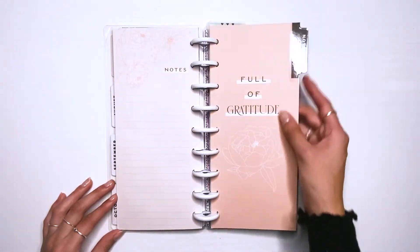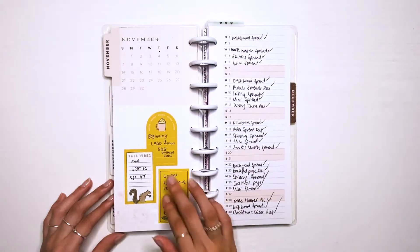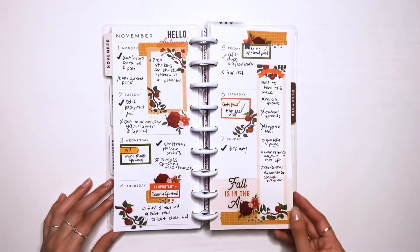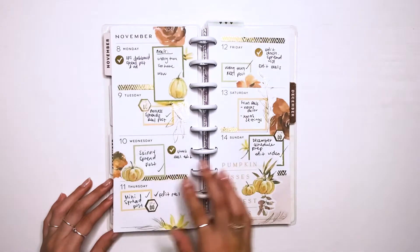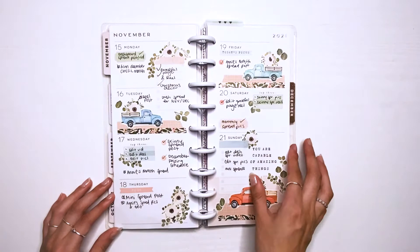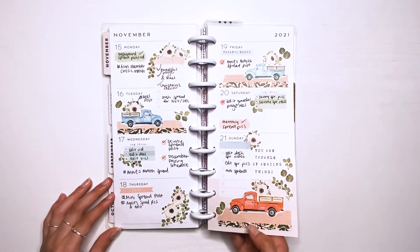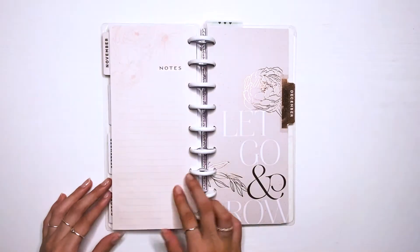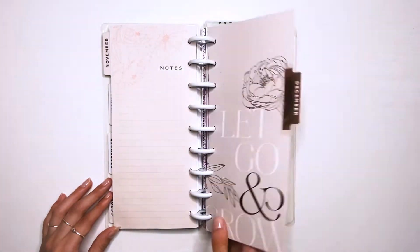I guess for now it's fine. I only have about six months in this planner because it started in July and I didn't think of needing one since the beginning of the year. But starting in January I'll hopefully have a whole completed planner at some point in 2022.